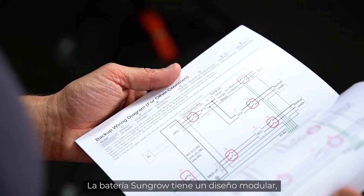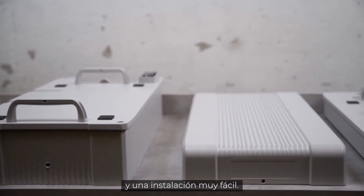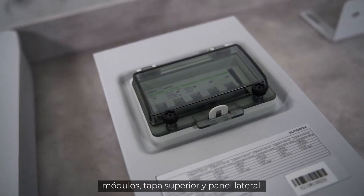The SunGrow battery is designed in a modular way. This gives a maximum of flexibility in adjusting power and makes installation very easy. The battery basically consists of a base, modules, top cover and switchgear.